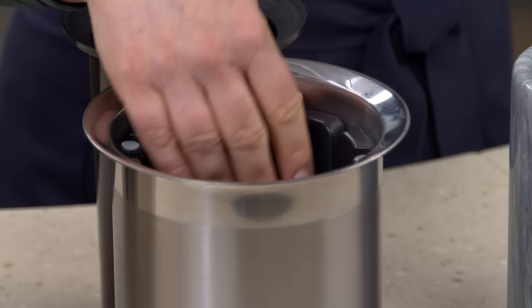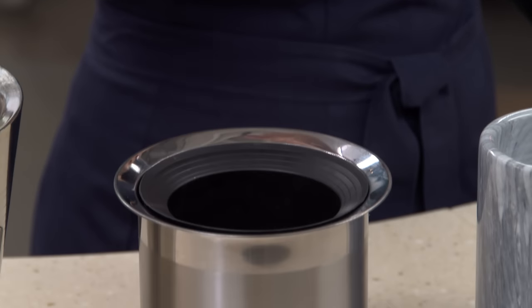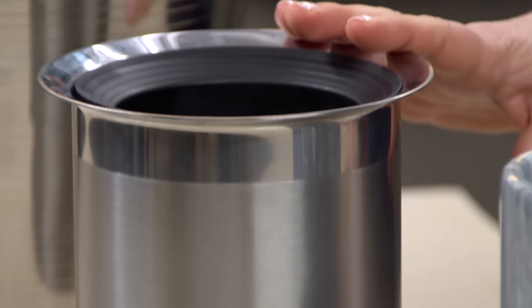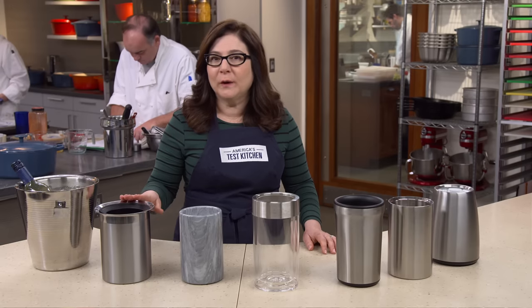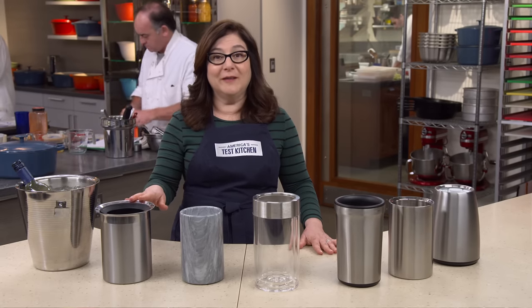This one's our winner. You slide in these little freezer packs, add the insert, stick in your wine, and you're done. It's nice and compact and it doesn't drip. It kept wine within 10 degrees of its starting temperature for more than seven full hours. And best of all, it's not expensive — for just over $20, the OG stainless steel wine cooler with freezer inserts is the way to stay chill.